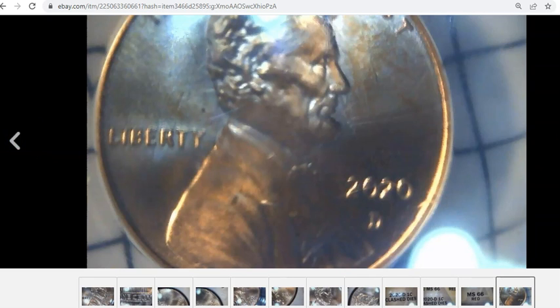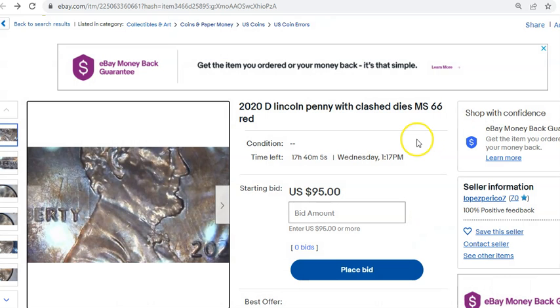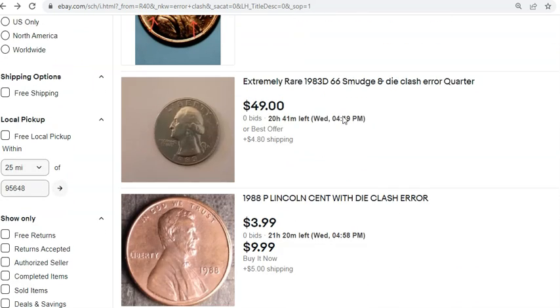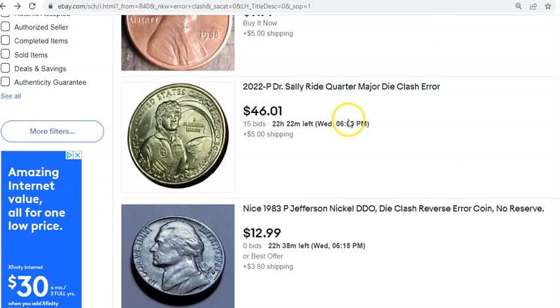This one looks like an anex-graded example, although the close-ups of the slab label aren't great — a little undesirable in my eyes as a listing. Looking at live listings, there are 877 of them, but we just went through about 30 where only one or two are actually clashes.